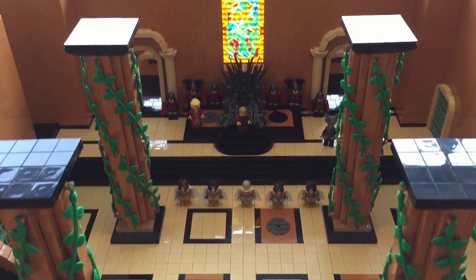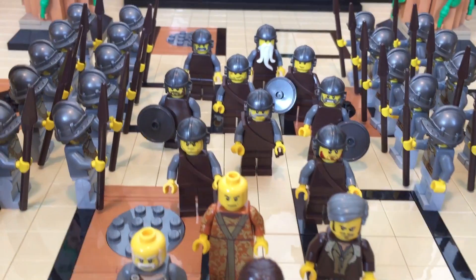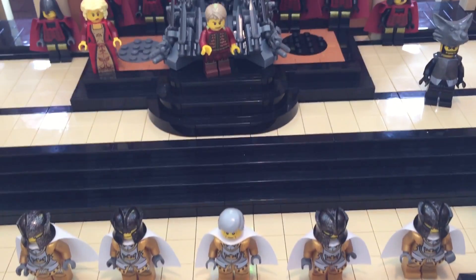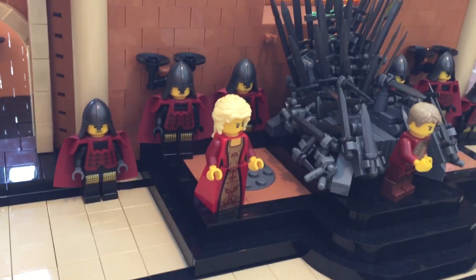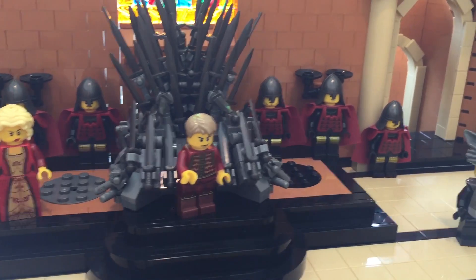Here we have Ned Stark entering the Throne Room with his guards, Littlefinger, Varys, and Janos Slint. Surrounding them are the gold cloaks. In front of them stand Joffrey and Cersei, protected by the Kingsguard, Lannister soldiers, and the Hound. My hope is that as Season 7 unfolds, I'll be able to recreate even more scenes easily and share them too.